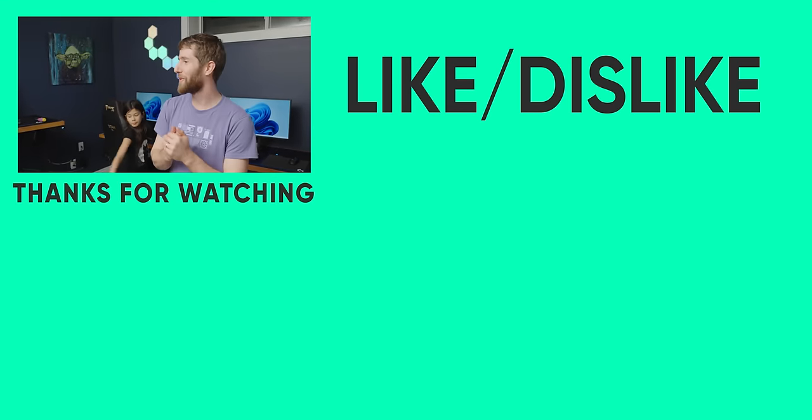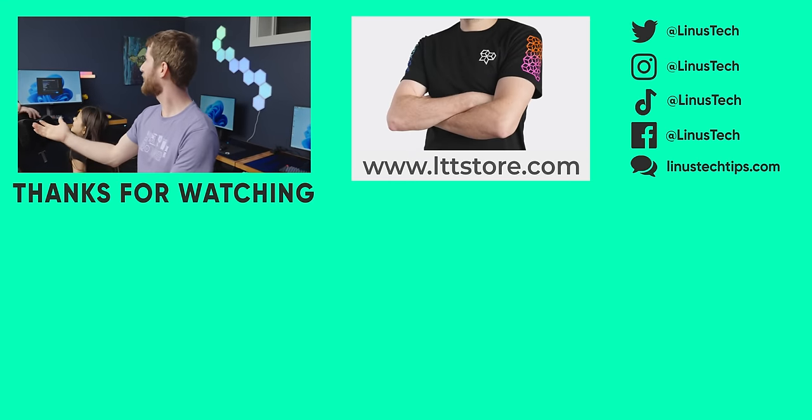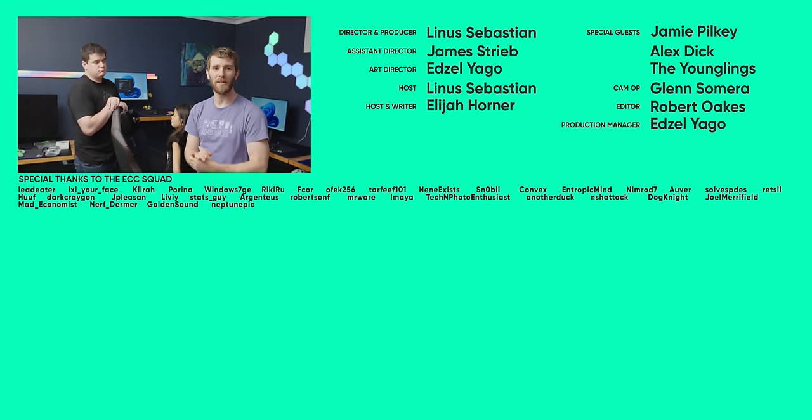If you guys enjoyed this video, how about Alex D's upgrade? Yeah, that was a good one. Go check it out.